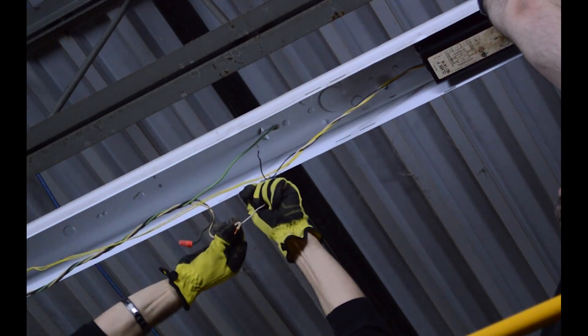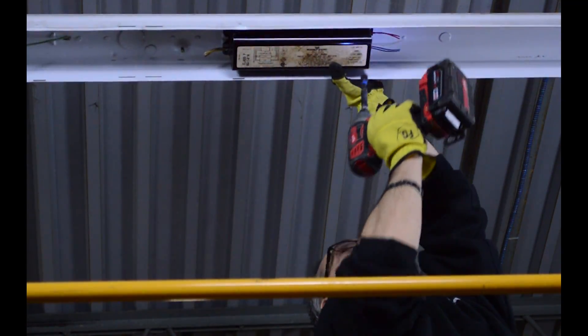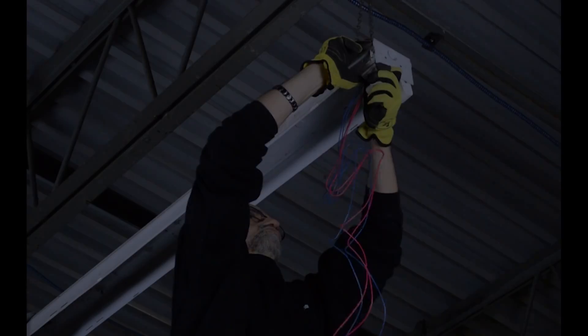Cut all ballast wires and remove the ballast. Remove the tombstone brackets.